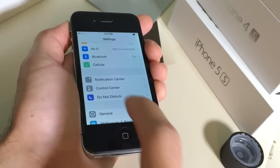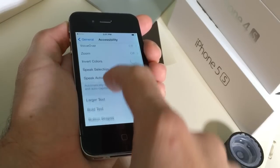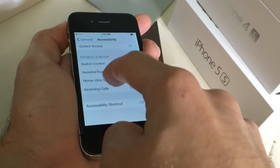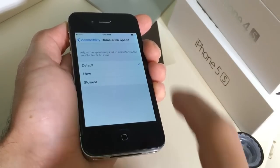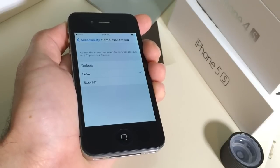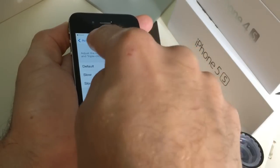Now if you go into Settings you also want to go ahead and go into the General section, Accessibility section and scroll down right here where it says Home Button. Now make sure that it's set to Default. I sometimes like to press on Slow and then press back on Default to make sure it is running properly.